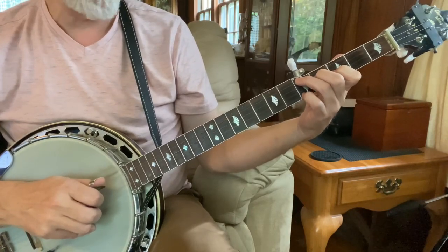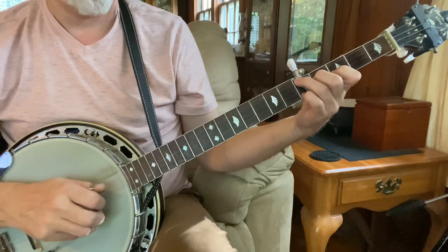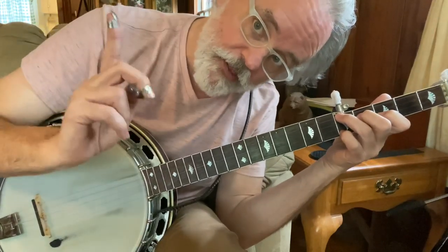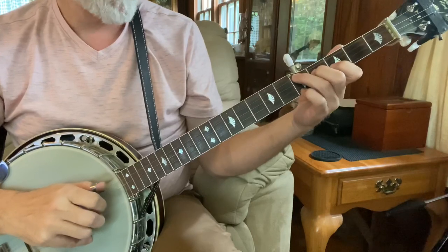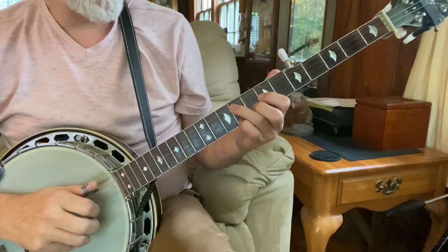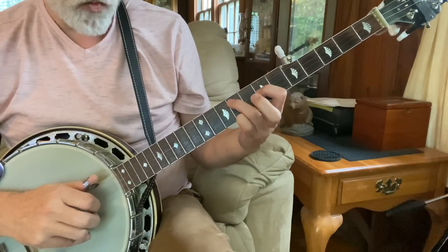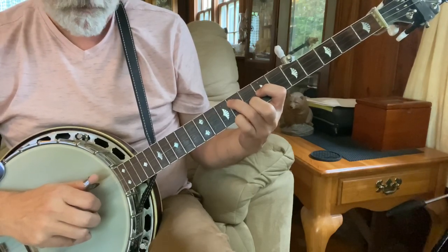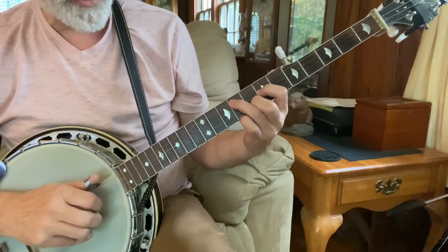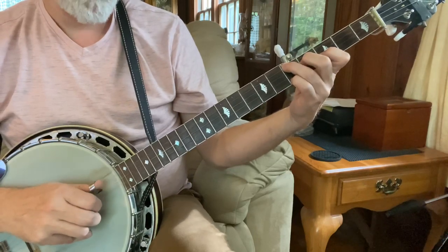Then we're going to let up with our fingers — not completely off the strings, still touching them, but we want it to mute. We talked about that in my backup series, so follow the link. And then we're going to move up to this higher G, which is ring finger at the ninth fret, fourth string, index finger third string seventh fret, middle finger second string eighth fret, and pinky on the first string at the ninth fret. Same right hand pattern going to this shape.